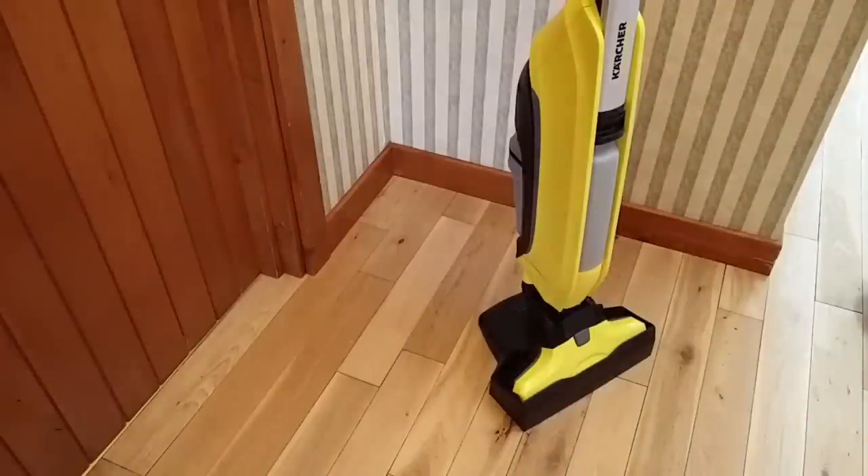Hello, this is Andrew for Geek News Central, and I'm back with the Karcher FC5 Dual Action Hardwood Floor Cleaner. It's part of the Insiders Campaign. Having used this for a couple of weeks now, I'm going to try and tell you what I think is good and what's bad, and just give you a general overview of the Karcher FC5.